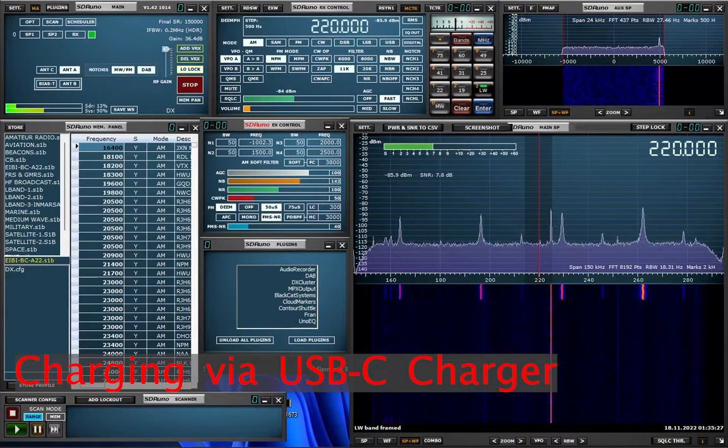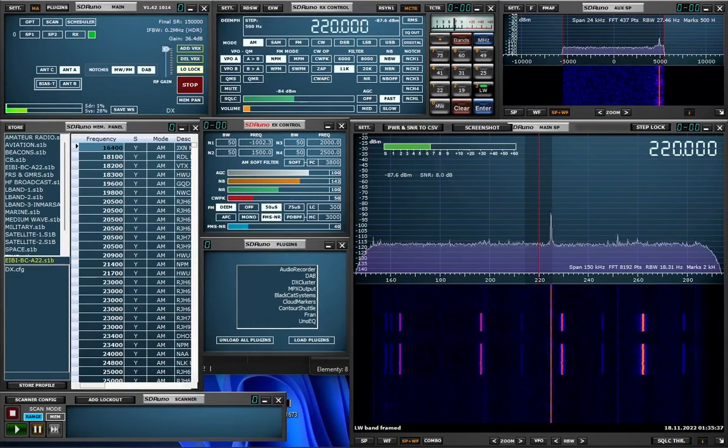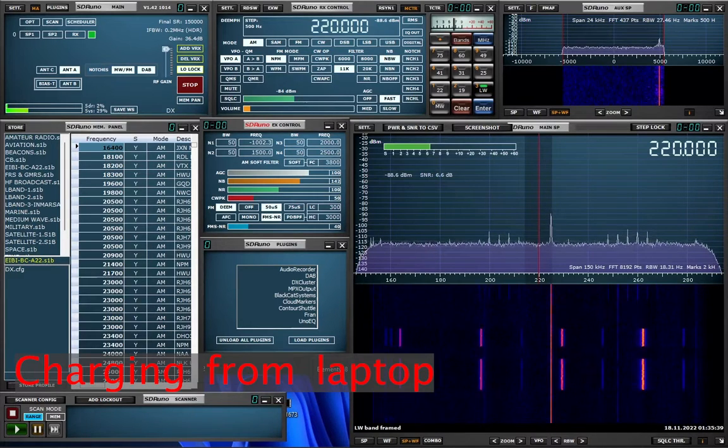When it comes to charging, the problem is not easy either, because the charger used or even your laptop can introduce additional interference, which further complicates the use of the antenna while charging it.